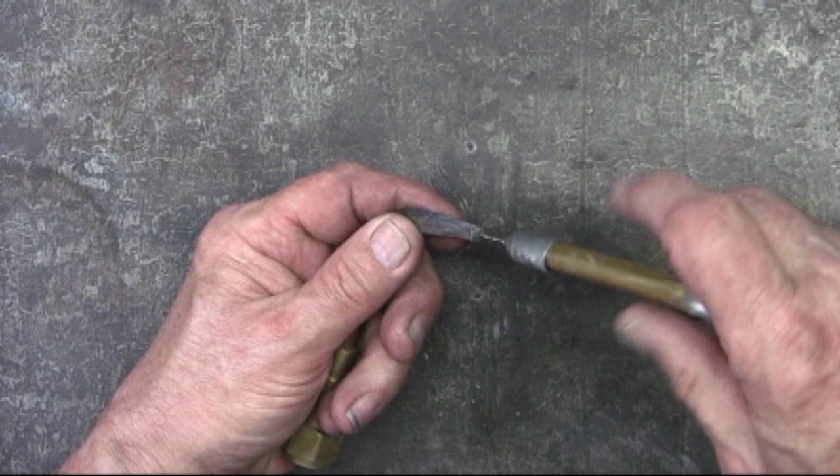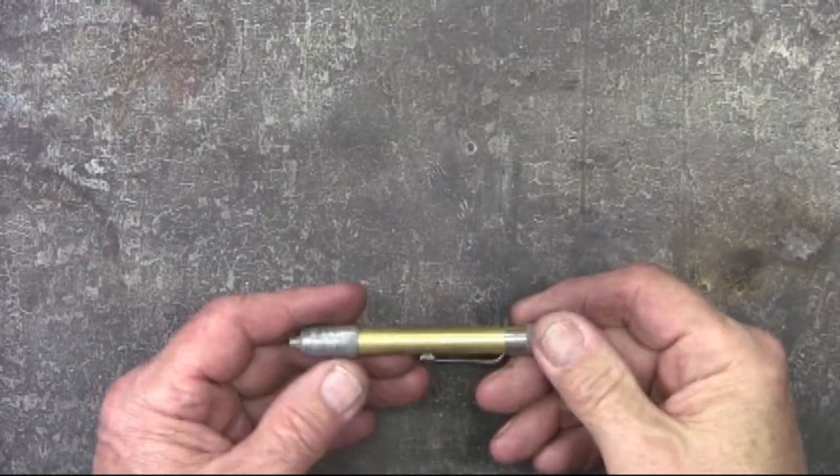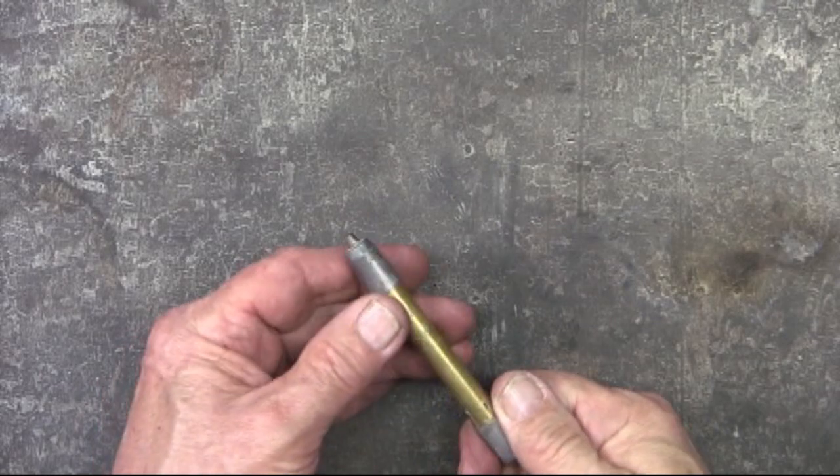I've had occasions where I got the drill in there, used too much pressure, and broke the drill — broke it off right in the tip. So I ended up with not only a broken drill bit, but also a ruined tip. So, a gentle pressure.